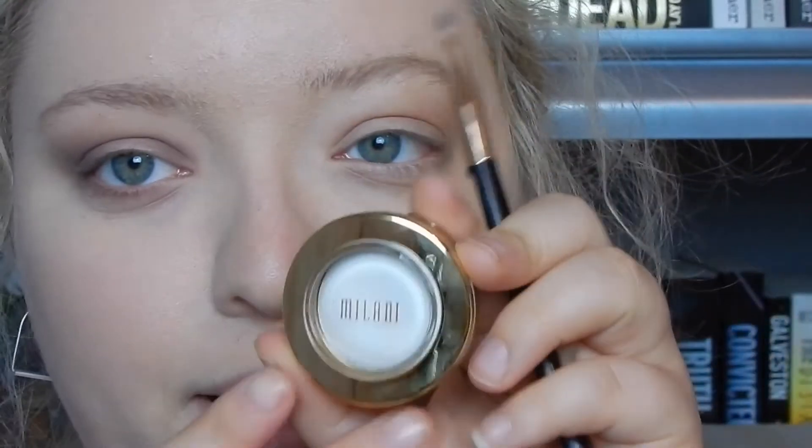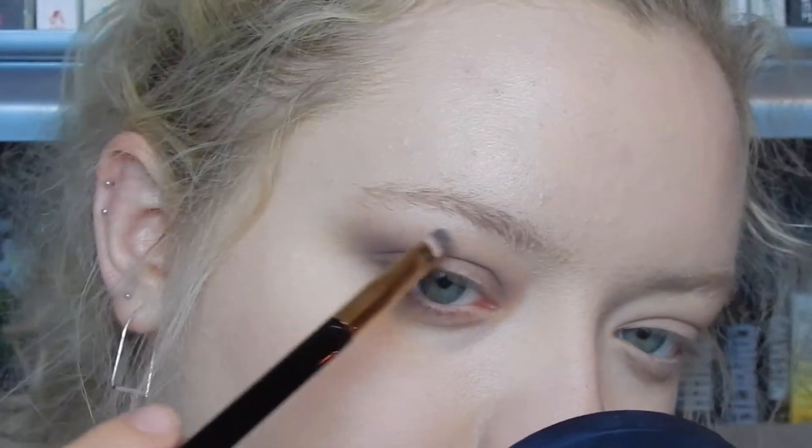Now for a highlight, I'm going to jump into this Milani eyeshadow in Bella White. I was going to use my Essence one, but I think this one is a little bit more matte than the Essence one, and I think that'll go better with this look. I'm also going to add it into my inner corner and at the bridge of the nose right here where I have blueness that is almost never covered.